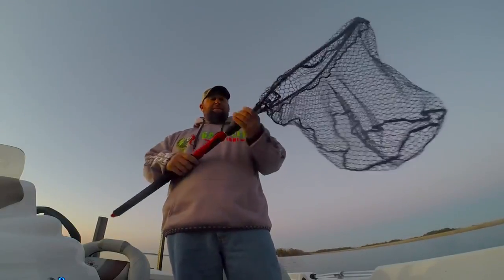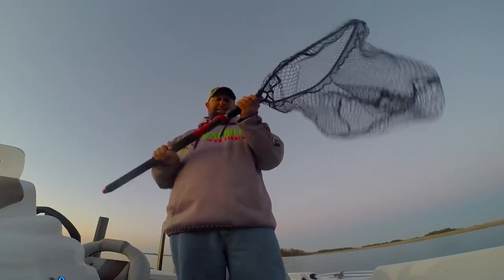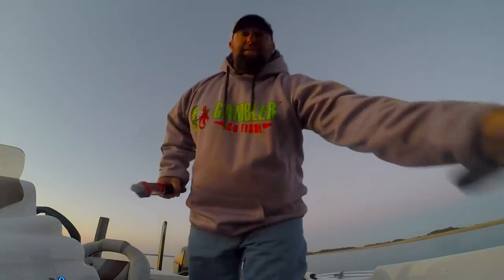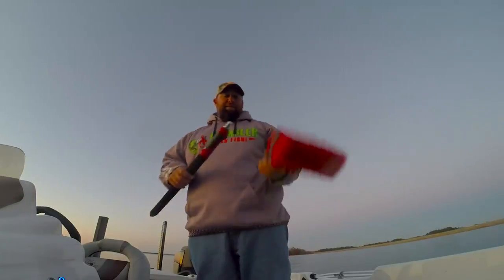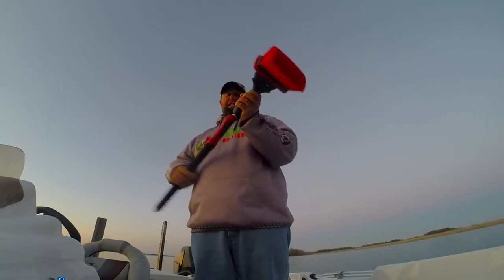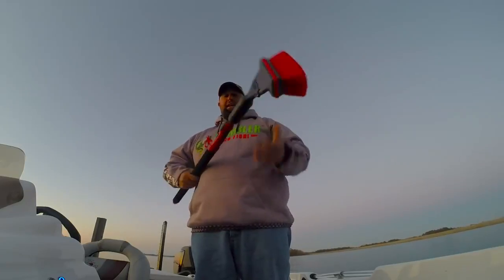The cool thing about it is it floats. A couple twists of that thing and you take the head off. It comes with different attachments — this one is definitely going to be handy for me. It's a boat brush. Just like that, locks in.